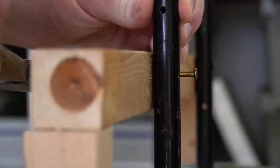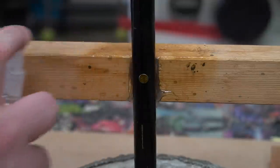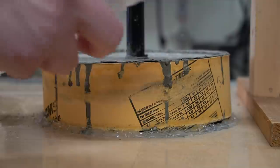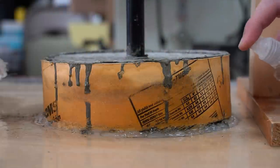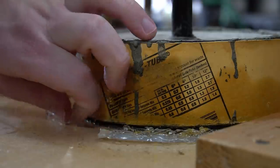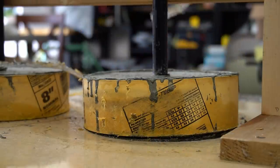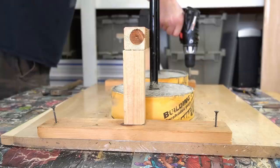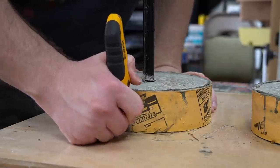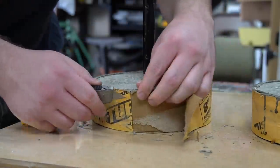Once I confirmed that the concrete was set up enough, I could start removing it from the form and supports. I misted isopropyl alcohol on all the areas with hot glue, weakening the bond and making it much easier to remove. Removing the hot glue from the cardboard sonotube was incredibly satisfying. Using a utility knife, I scored the cardboard form and started peeling it away. It's best to go slow with this step because it's pretty easy to cut right through the cardboard into the concrete.